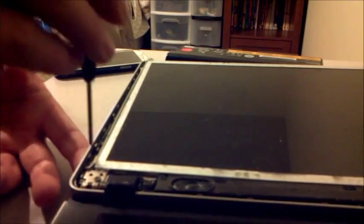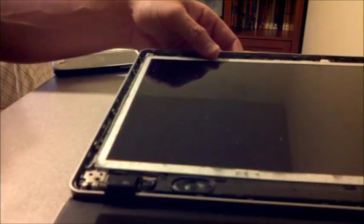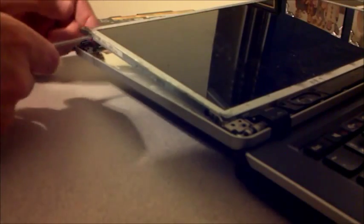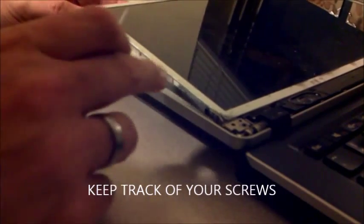Now we're going to take off the screws that connect the screen display itself to the monitor. Do that the same way you did the others — be careful here. Make sure you're keeping track of all your screws. Remove the screws on both sides, and the screws on the frame — there should be four of them. Note that these screws are a little bit different than the ones you took out at the hinge, so keep note of that.